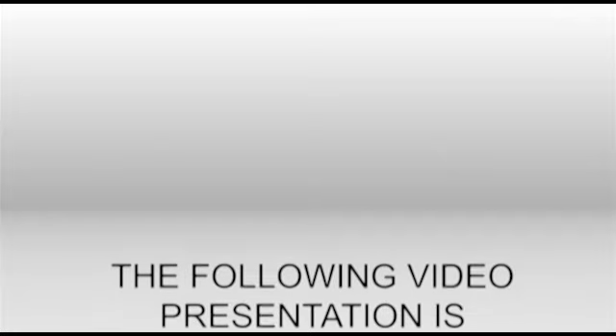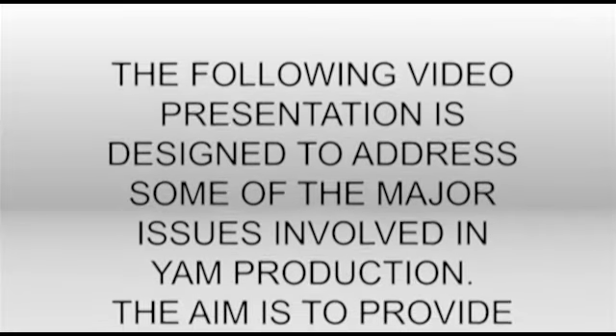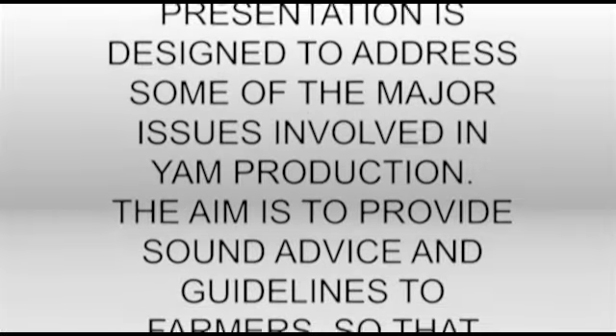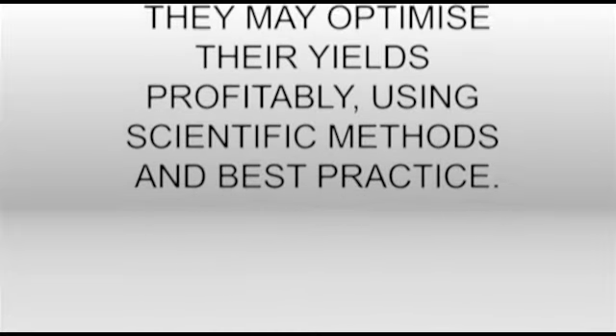The following video presentation is designed to address some of the major issues involved in yam production. The aim is to provide sound advice and guidelines to farmers so that they may maximize their yields profitably using scientific methods and best practice.